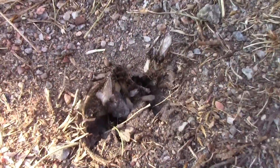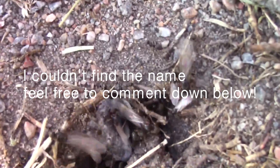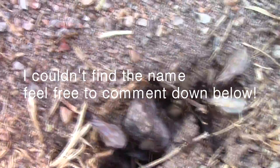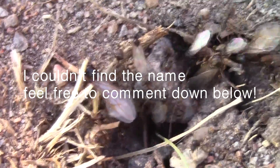Now here you can see a prime example of male and female. You see the females are a lot larger than the males — those small ones are the males and the big ones are the females.